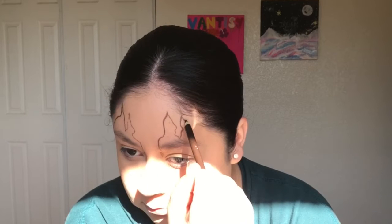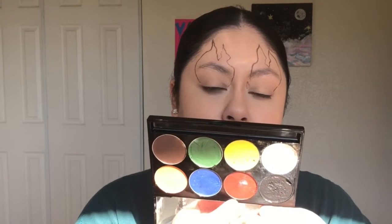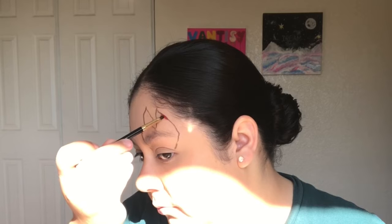The face paints that I'll be using today are water activated — they're very easy to wash off. I'm using the Paradise Makeup AQ Face and Body Makeup by Mehron. So first, I'm just outlining the shape of the flames with the red body paint.